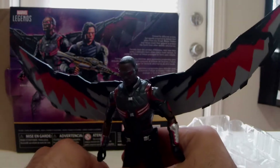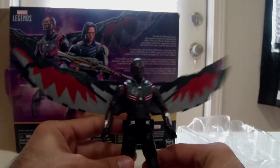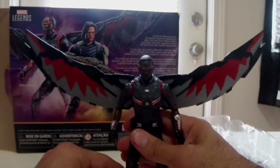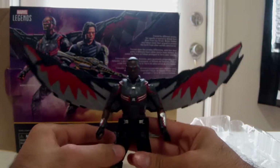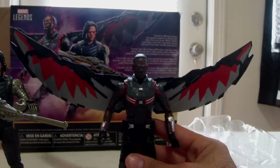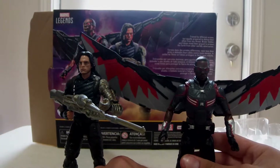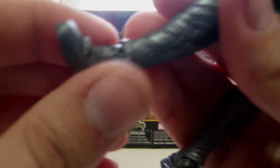Can you stand for me Falcon, and not look weird doing it? Nah, he won't stand for us — that's alright, he just wants to fly. Winter Soldier can stand though — he's better than you, Falcon. Now hopefully when you guys get this pack, your Falcon's foot isn't messed up like mine is. Pretty bummed out about that, but I'll make it work.